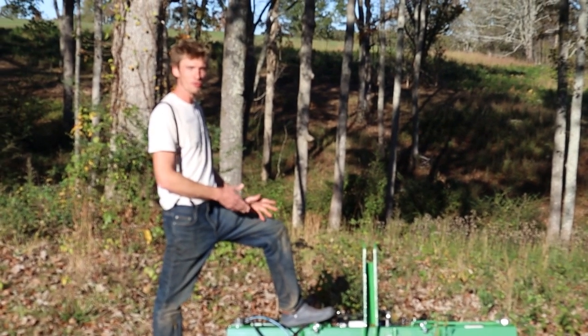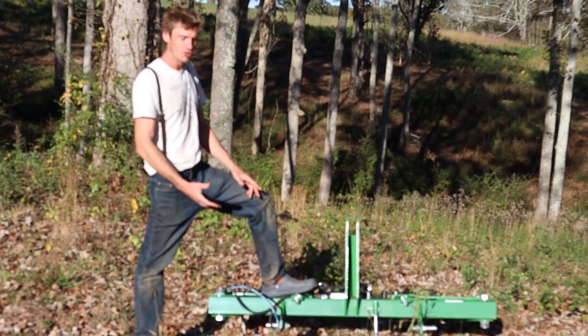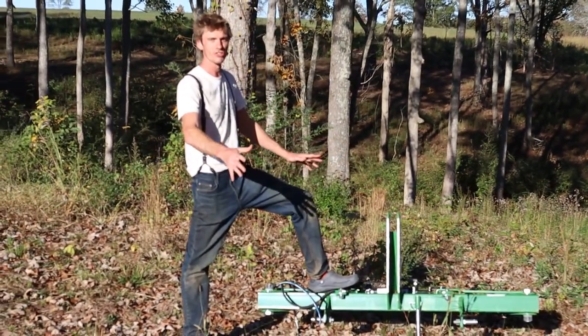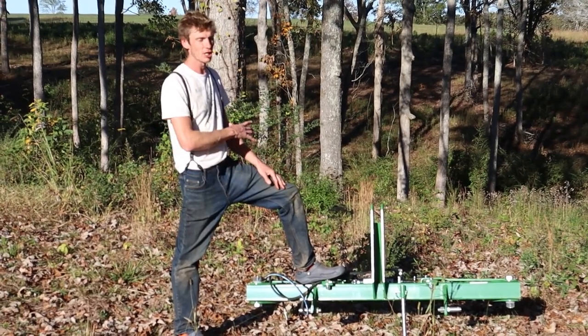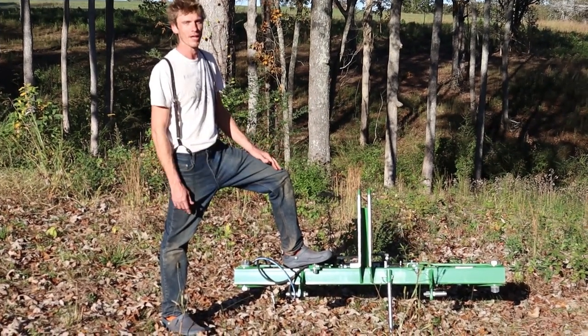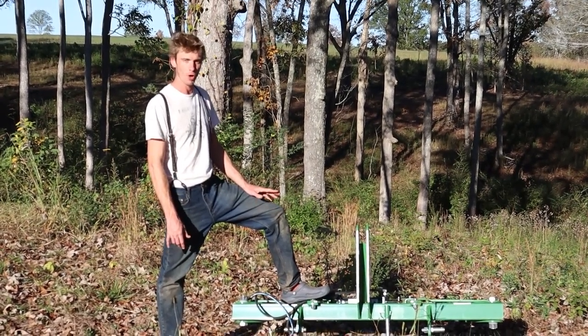This is the John Deere Frontier six-foot hay bale unroller. We use it on our produce farm to heavily mulch a bunch of our crops — a lot of the brassicas and especially summer crops like tomatoes. They get about four round bales per 100-foot bed of tomatoes out here, so it's quite a lot of hay to spread and unroll.